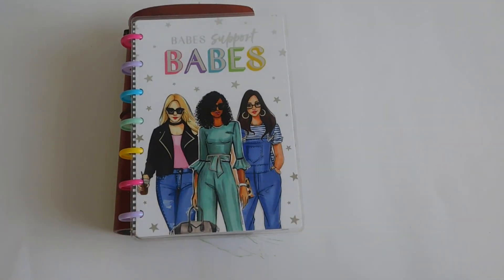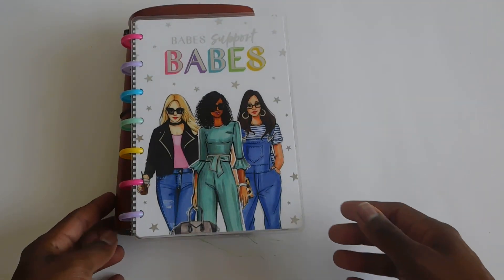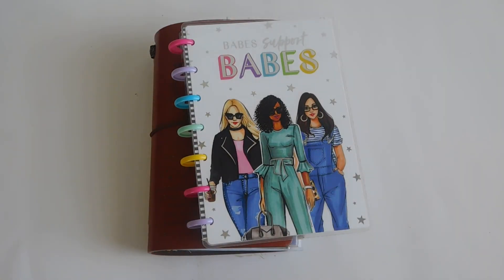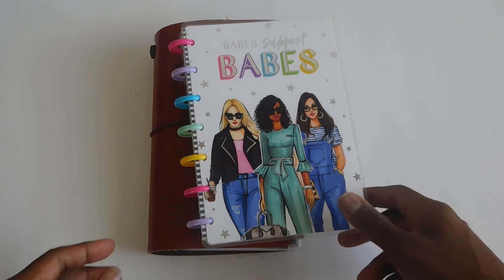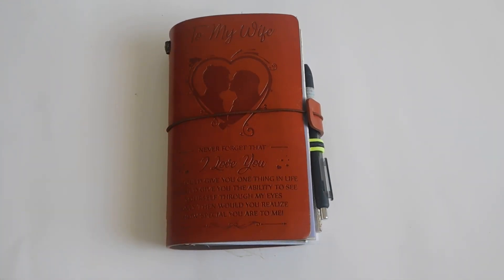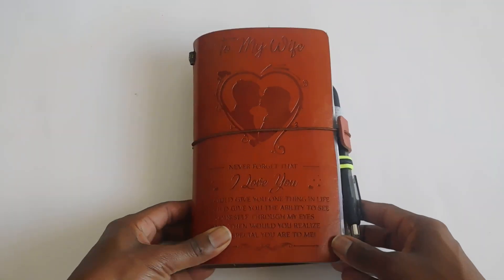I was going to continue using it just because I bought it and didn't want it to go to waste. However, after watching a bunch of YouTube videos — as they recommend more videos as you watch — I started watching some traveler notebook videos, and as I was watching I thought, I have something like that!